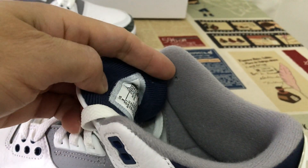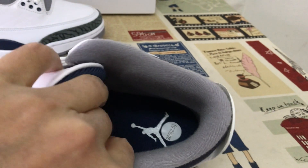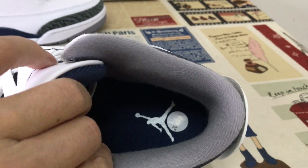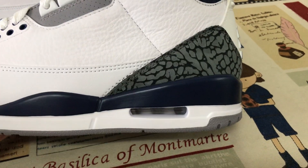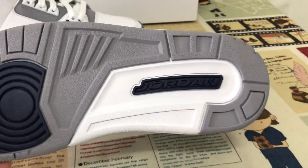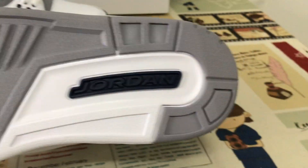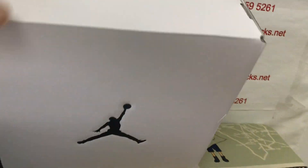Navy color lining and black color lining. In the sole is the white Jumpman logo. White and Navy color midsole with white leather bag inside. Clay and Navy color, white logo, also with the Navy color Jordan logo.